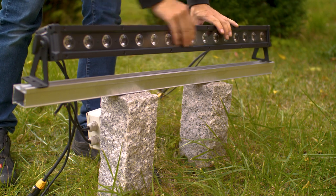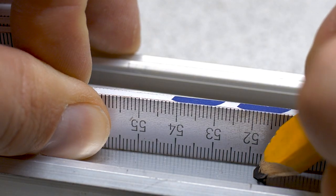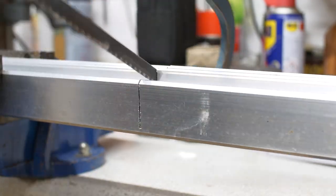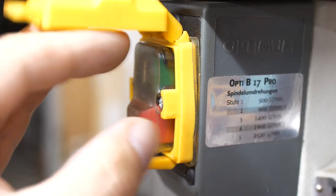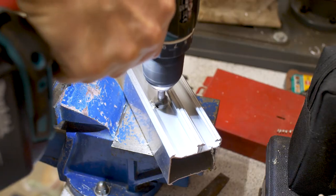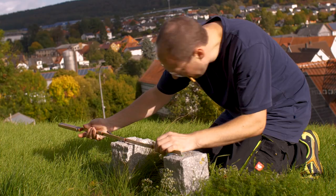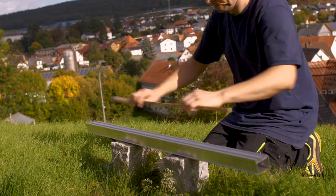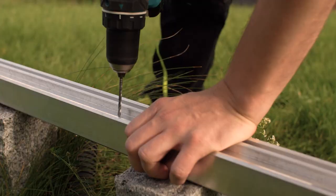So I will use short aluminum bars here to mount the new lamps. Maybe there is a better solution, but this will do the job for now.